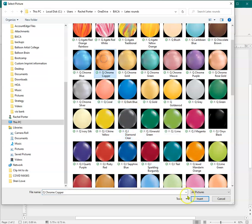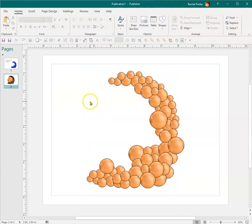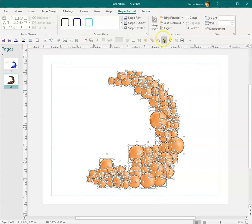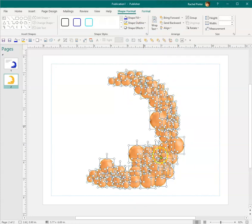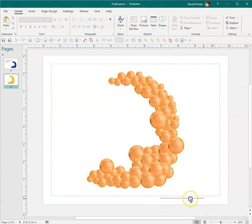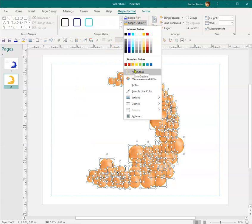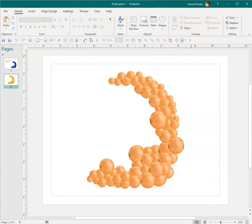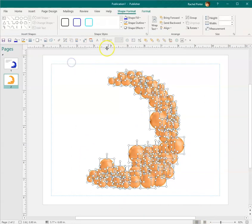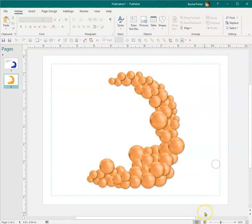Let's go ahead and change everything to a copper. Then if I go to Shape Outline, I can pick a different outline color — that softens it up. If I don't like that color, I can go to more outline colors and pick something more to my liking. Then I can select it all, add a shadow, and really make it pop.